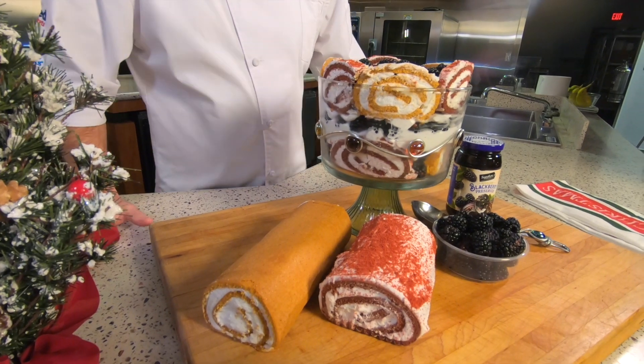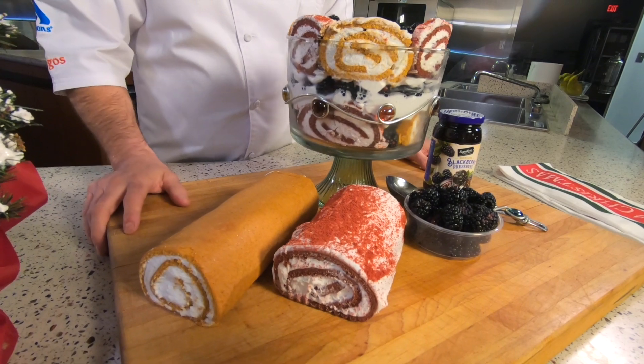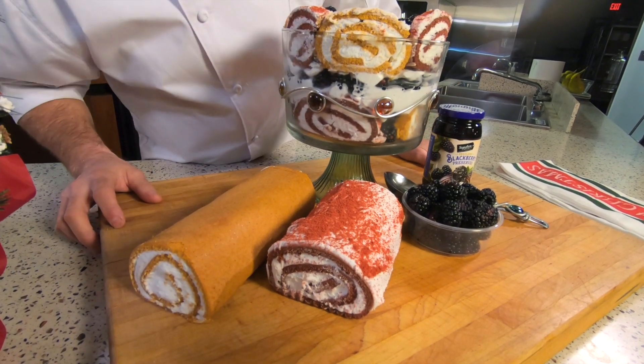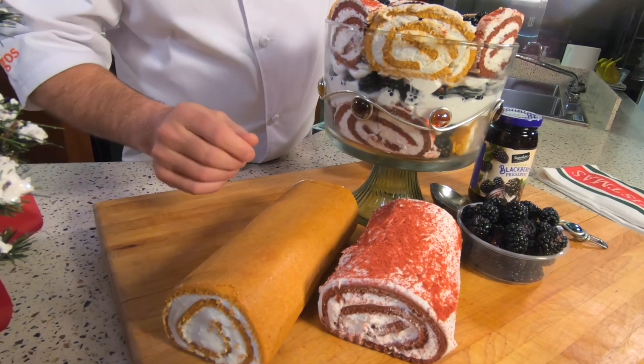Trifle is a traditional English dessert that a lot of people forget about. It's bringing back the old to make it new, and that's pretty exciting for me. It's going to make a real impression for your guests. The trifle consists of several components.